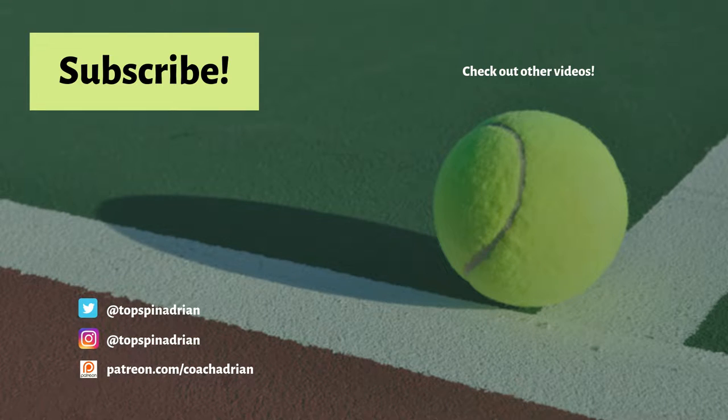Hey, guys, thanks for watching. Follow me on Twitter and Instagram at Top Spin Adrian. Check out some of my other videos. See you next time.